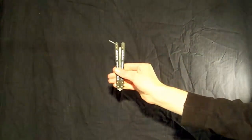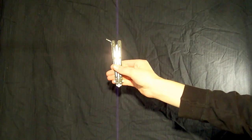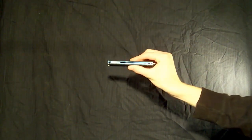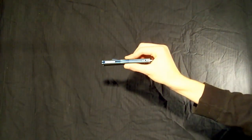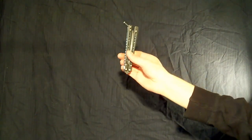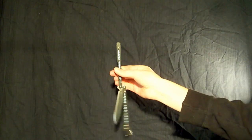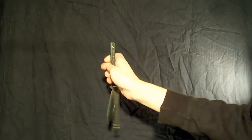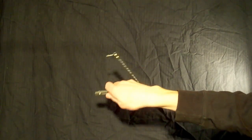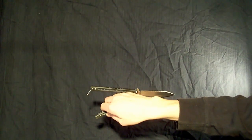You are going to start by holding the knife in the reverse grip, or ice pick grip, with your thumb and your pointer finger in a pinch grip on the safe handle. From there, you are going to let the bite handle drop and swing it onto the back of your hand like that.